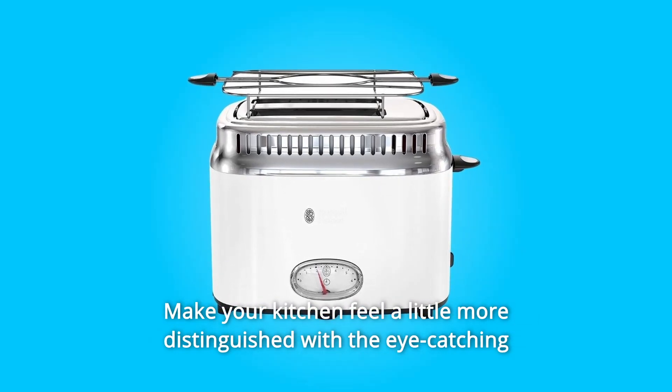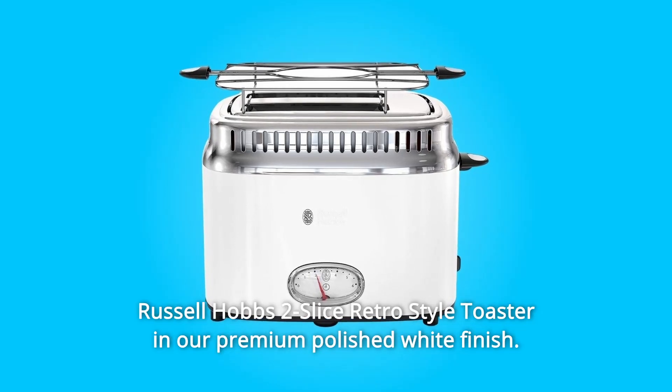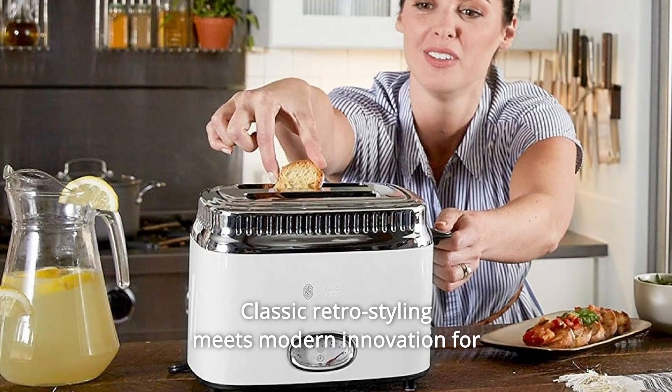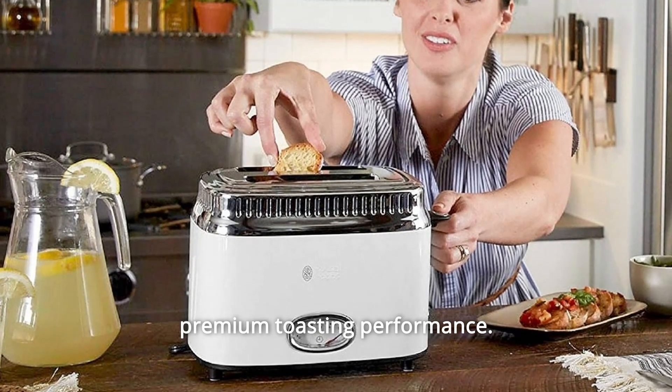Make your kitchen feel a little more distinguished with the eye-catching Russell Hobbs 2-Slice Retro Style Toaster in our premium polished white finish. Classic retro styling meets modern innovation for premium toasting performance.